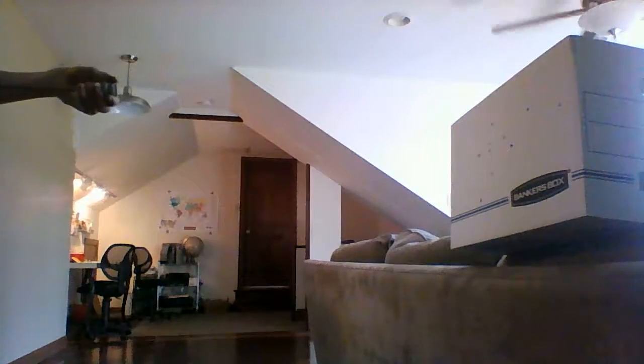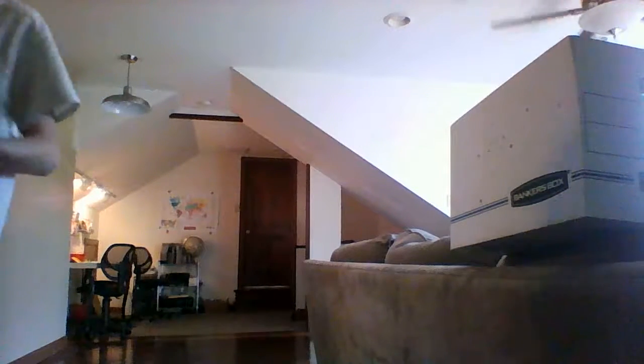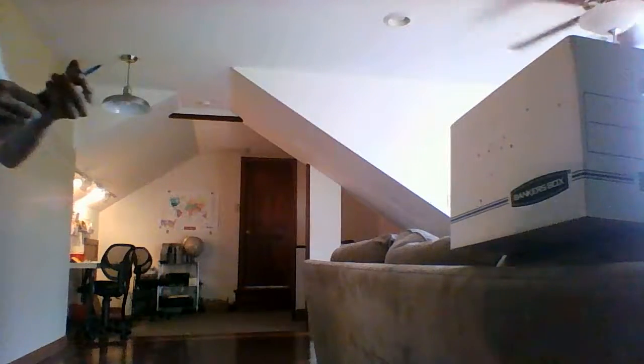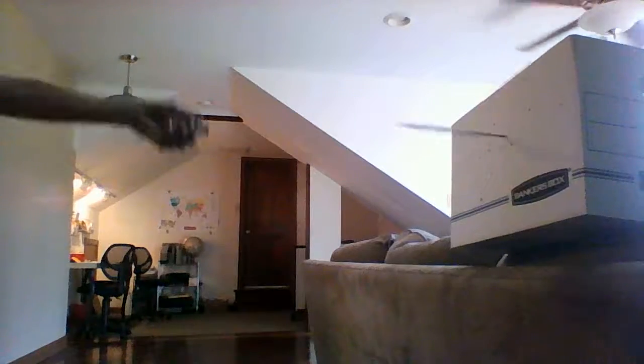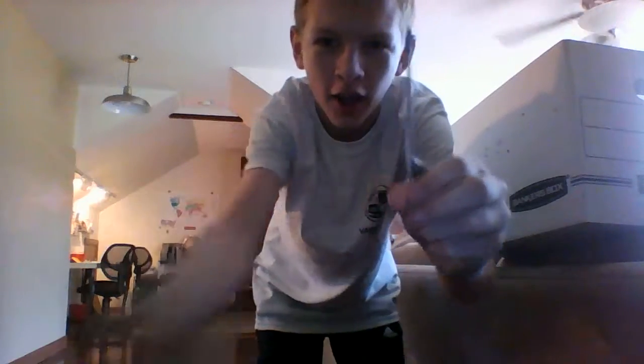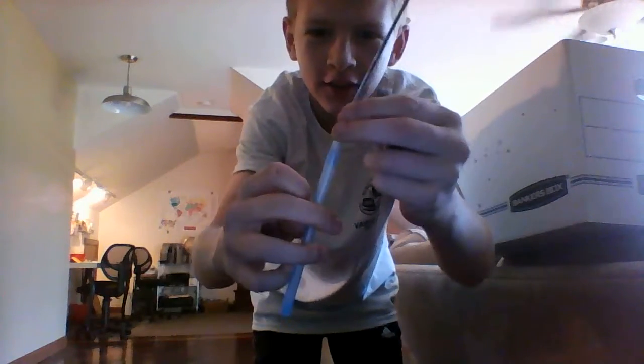So, probably three times each. I'm going to put it into a paper hole — here is the third time. It obviously went through, and the entire body of the pen came out. That time it did stay in and the whole casing just came out.